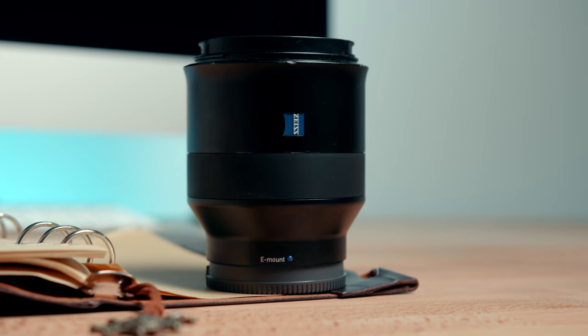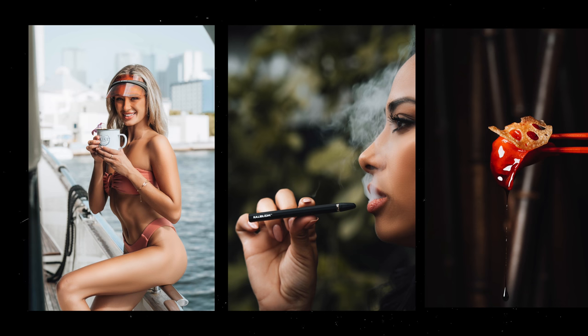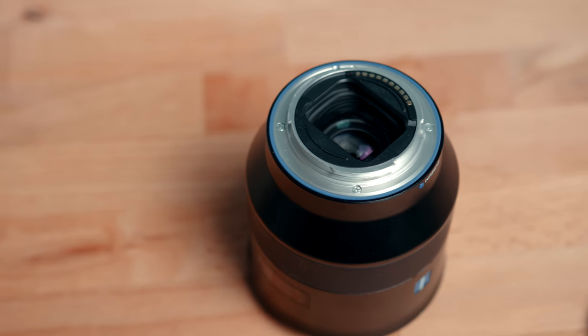Bringing this to the table definitely changes the whole game. The second lens I own is the Batis 85mm from Zeiss. It's a 1.8 aperture, so you can definitely get that juicy, nice blurry background that everyone wants. It's very compact, it's got a weather seal, and it's incredibly sharp. I mainly use it for portrait and headshot work, but I'll also take it out for landscapes or buildings.